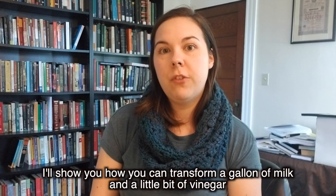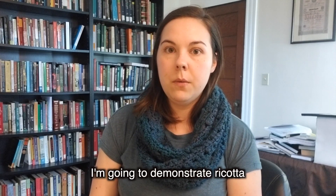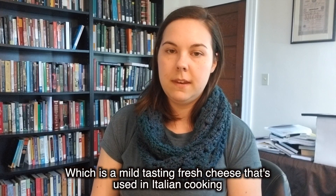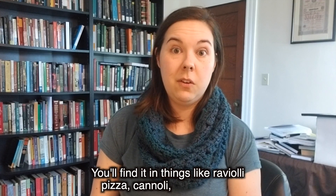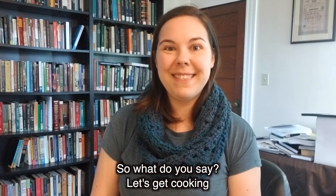I'll show you how you can transform a gallon of milk and a little bit of vinegar and make some delicious cheese. I'm going to demonstrate ricotta, which is a mild tasting fresh cheese that's used in Italian cooking. You'll find it in things like ravioli, pizza, cannoli, cheesecake — basically all of the major food groups. So what do you say? Let's get cooking.